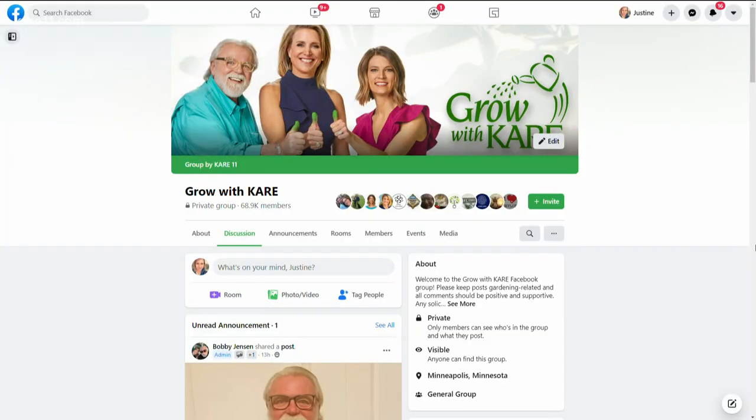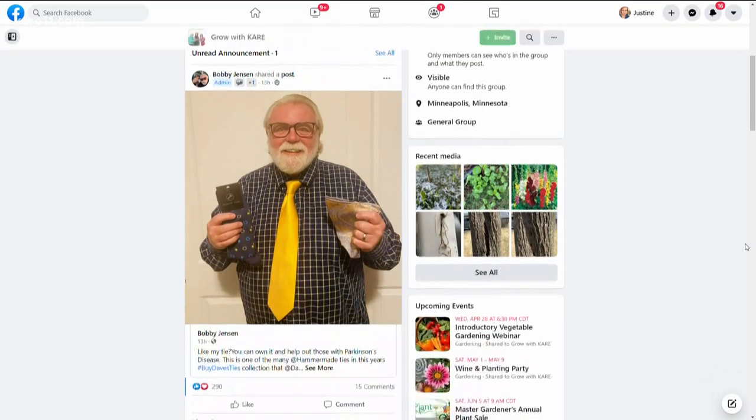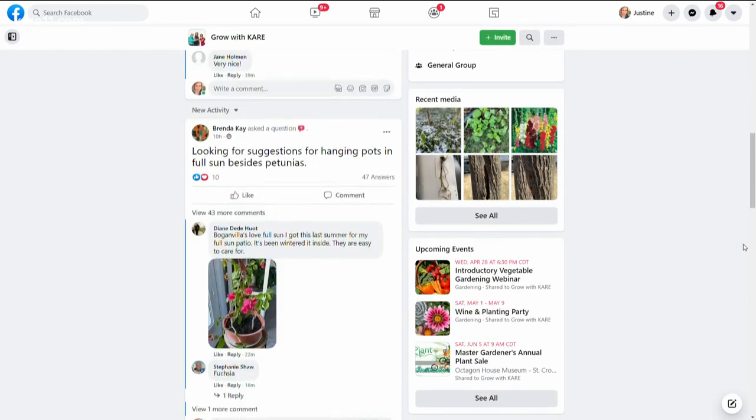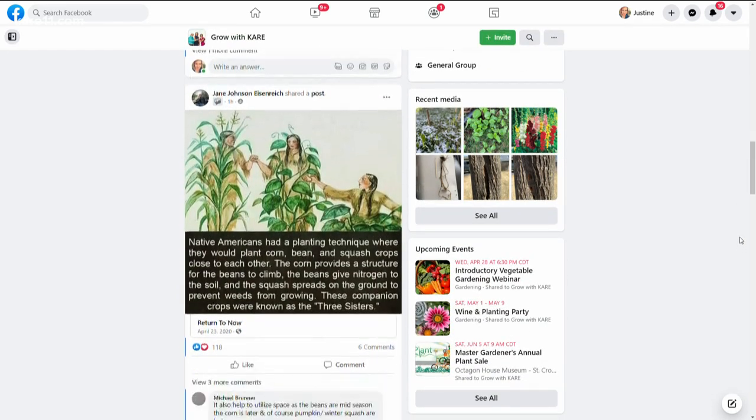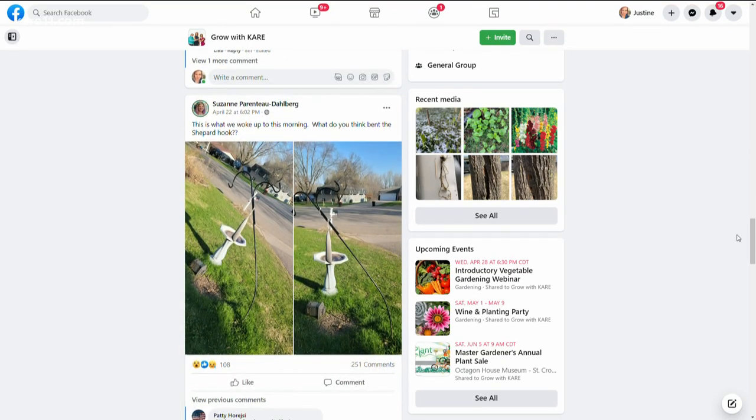Good tips this morning. We're going to see you here in the KARE 11 backyard hopefully very soon. And as mentioned, there's Bob with his beautiful tie on our Grow With Care page, which has nearly 70,000 folks that really help each other. So join it — it's a fabulous page.